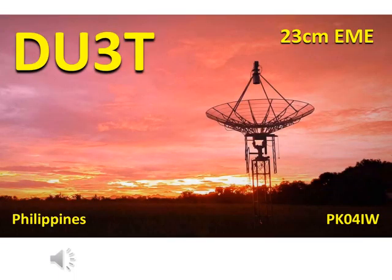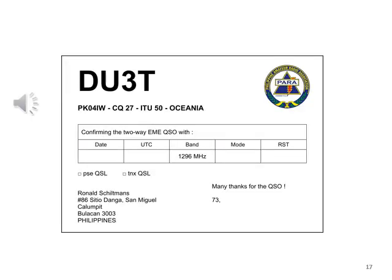Here is a beautiful QSL card showing the 23cm dish. And of course, is that the sunrise or the sunset? A beautiful artistic picture of the Delta Uniform 3 Tango Earth Moon Earth Station from Papa Kilo 04. Maybe one of these days you will receive a QSL card from Ron, DU3 Tango, if you are able to work him on 23cm.